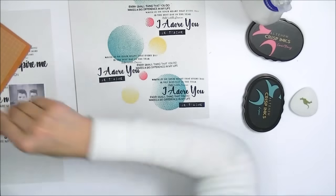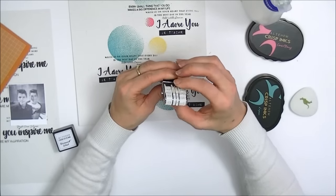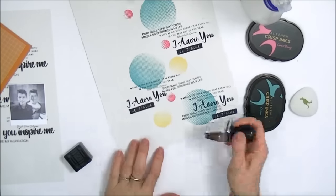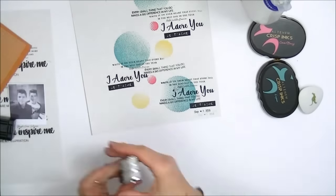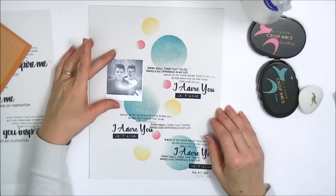When I create a layout, I always like adding the date. Here I'm going to use my little Rotostamp from Altenew, which comes in the Reflection Scrapbook Collection. I'm going to stamp that three times, but I'm not going to ink it up every time — I'm just going to stamp it until there is nearly no ink on the stamp.